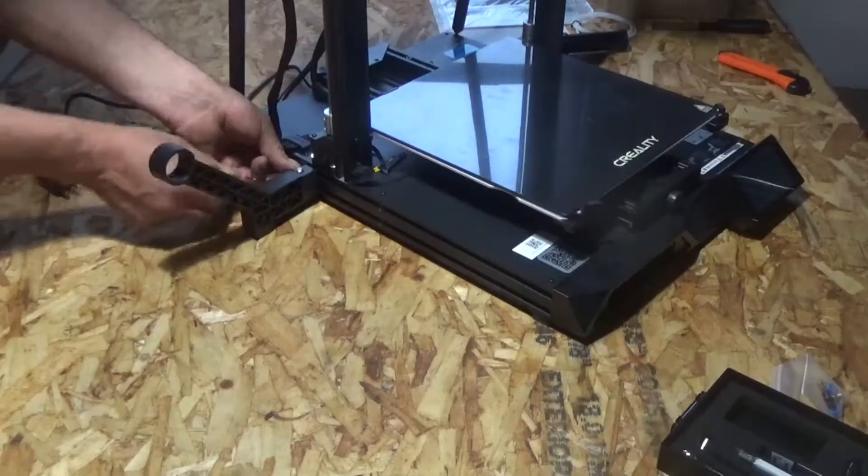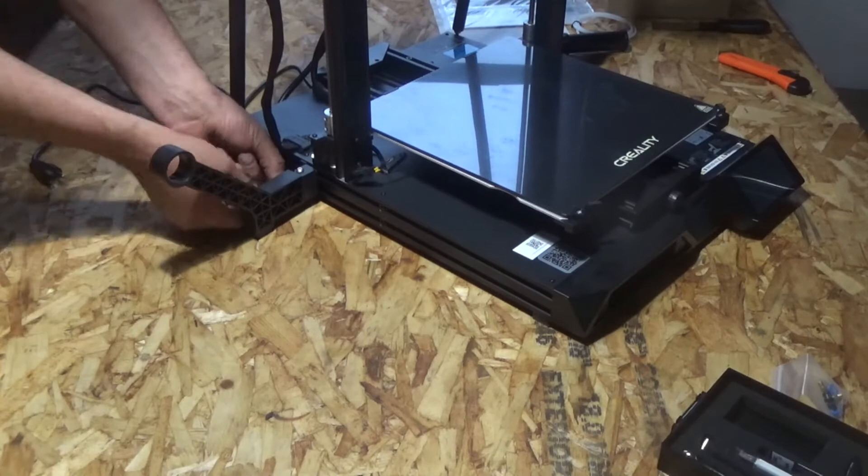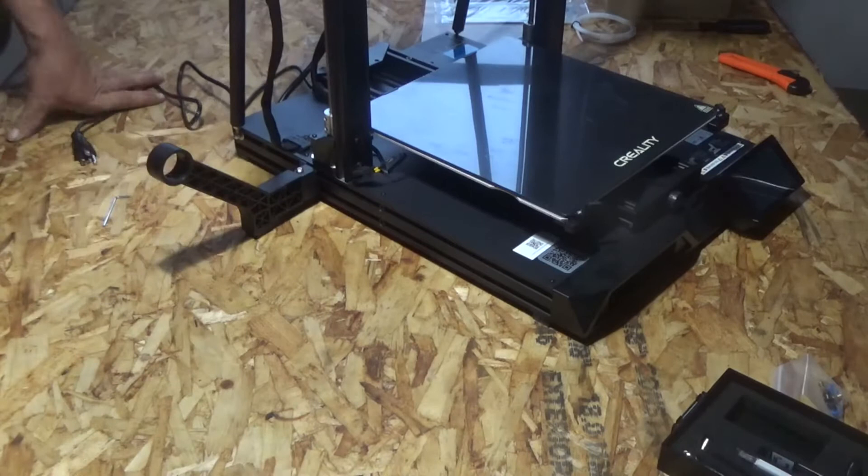It also comes with the slicing software Cura on an SD card and with a USB SD card adapter.